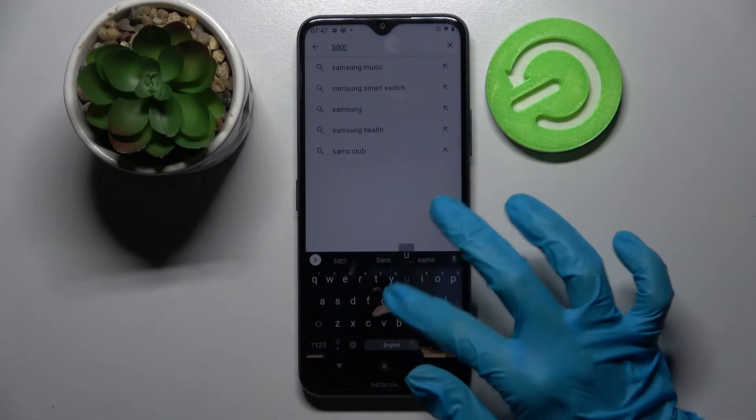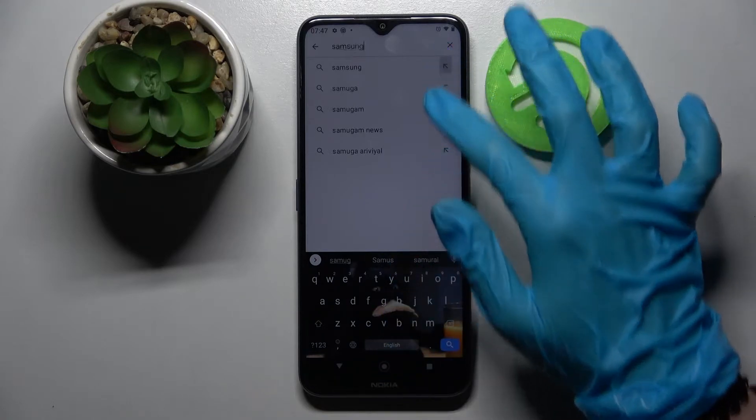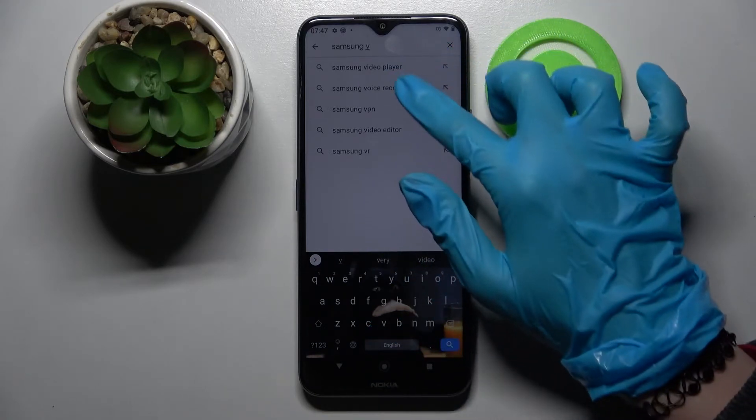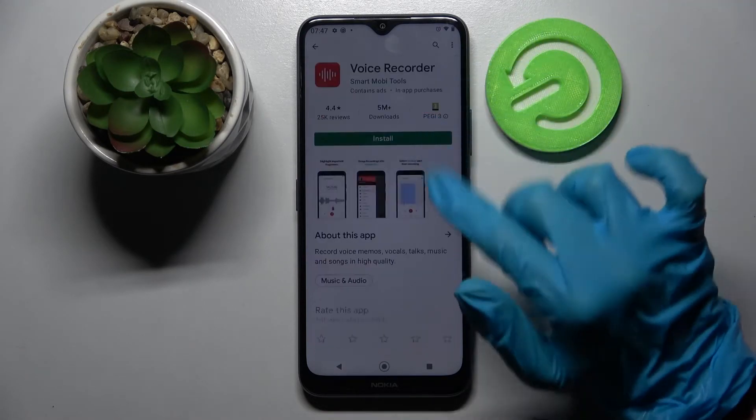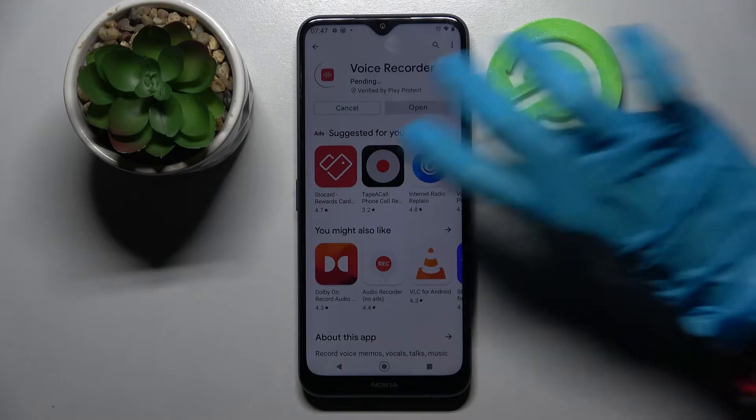You need to type 'Samsung Voice Recorder' and download this free app from this developer. Following that, open it.